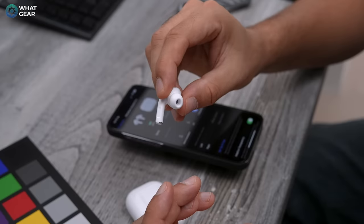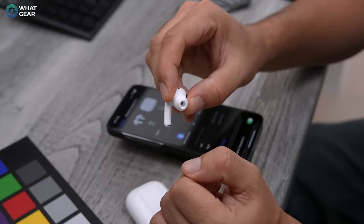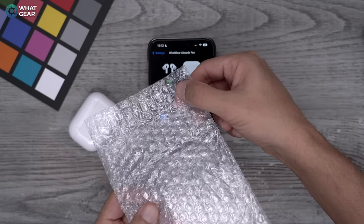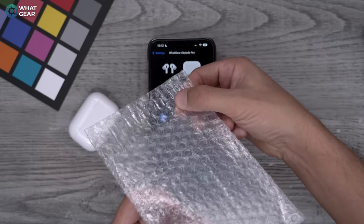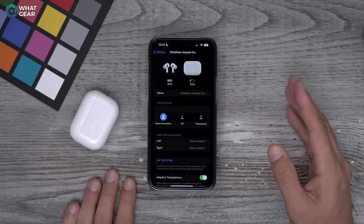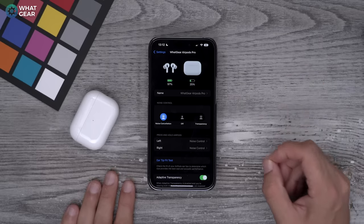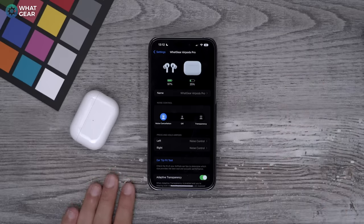When using these input methods, don't be scared to pinch quite firmly. The amount of pressure required to activate these modes is quite similar to the force required to pop some bubble wrap. When I first started using these, I was a bit scared to pinch too hard and break them, but you don't need to worry about that — they're really well built.